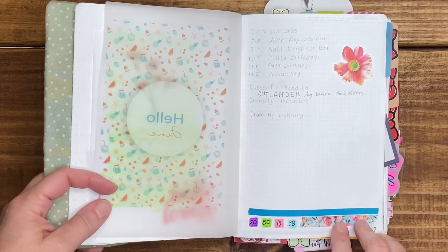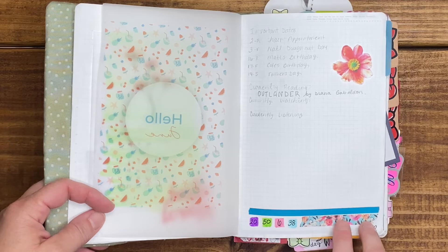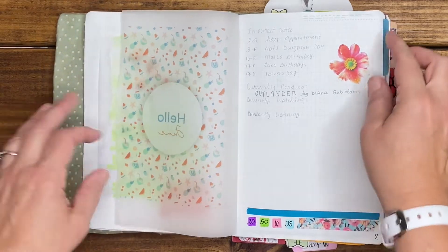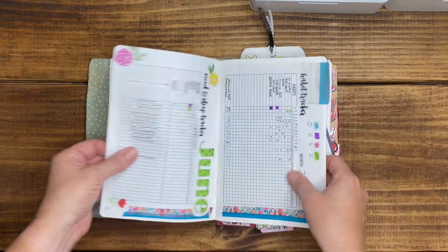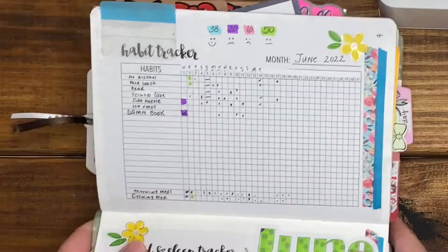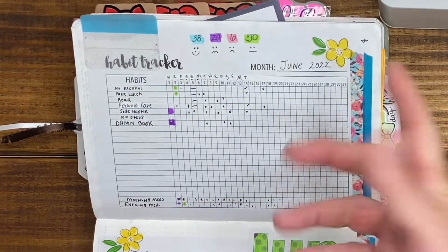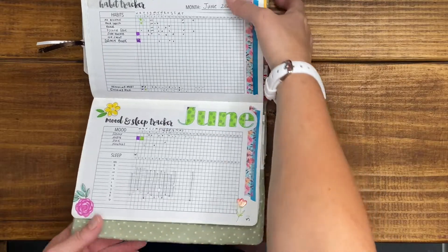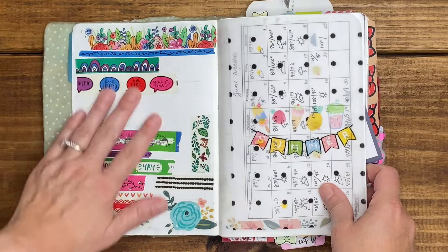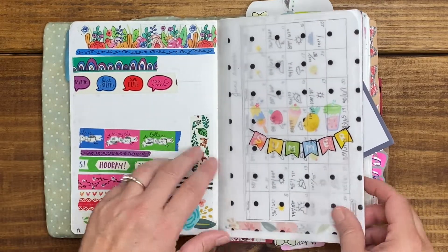Here are some Happy Planner stickers. I think this was a Parker Lane washi that I picked up from Joann's, not quite sure. Then my habit tracker — as you can see, my habit trackers are a big fail. From June 17th on I didn't even track. I'm good for the first part of the month; after that it's just downhill from there.